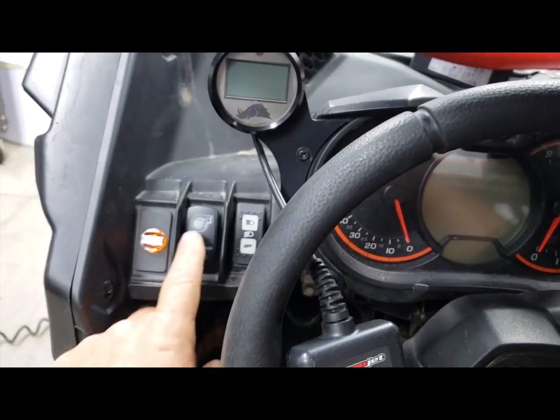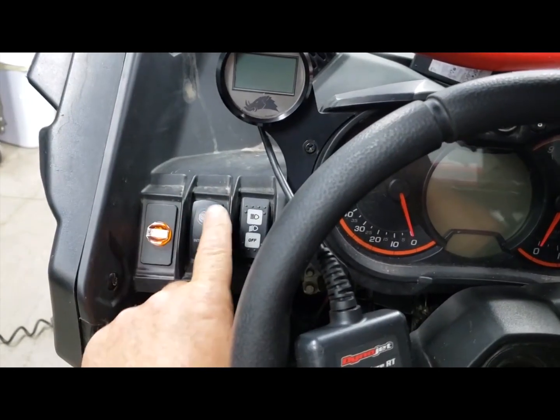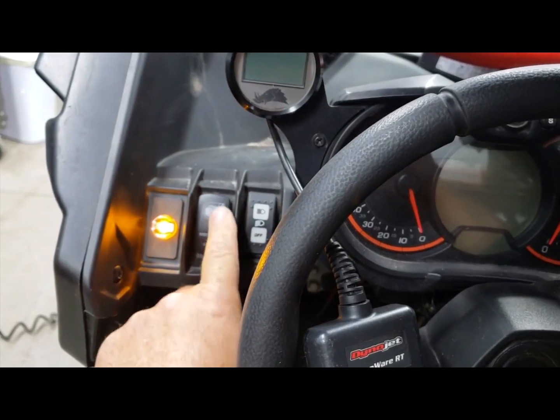To demonstrate this, we've added this light here so you can see when the intercooler fan is running.